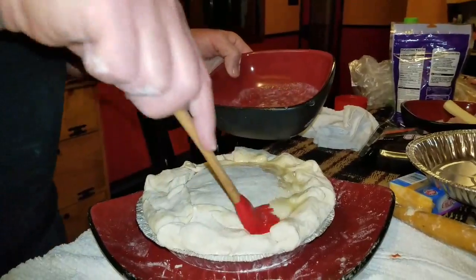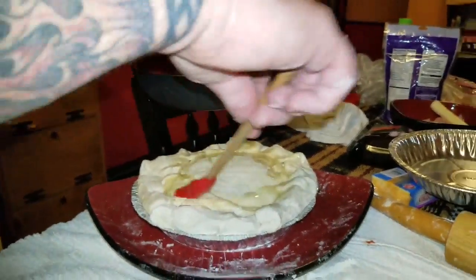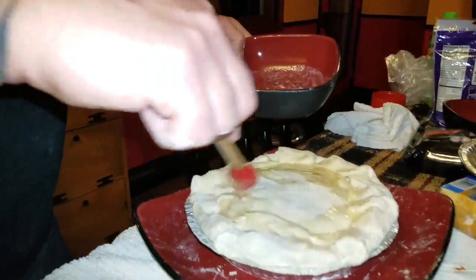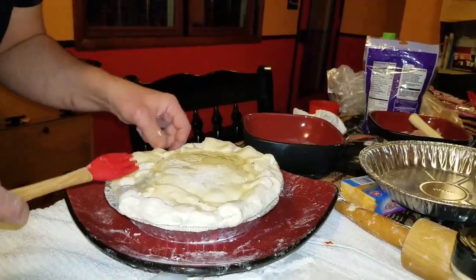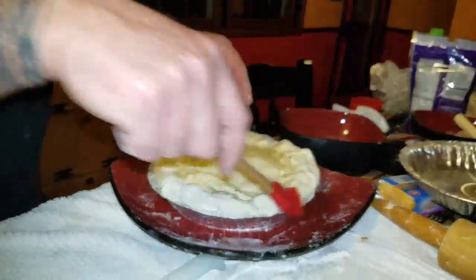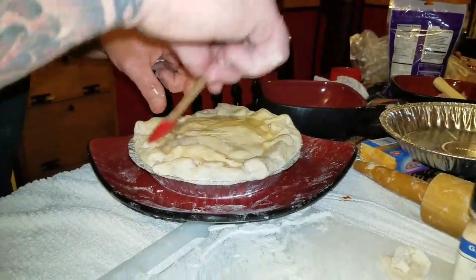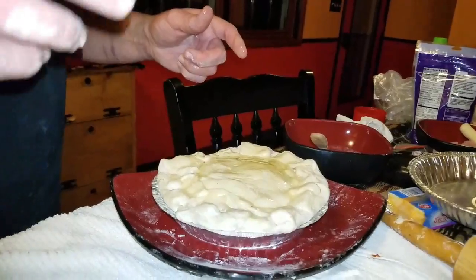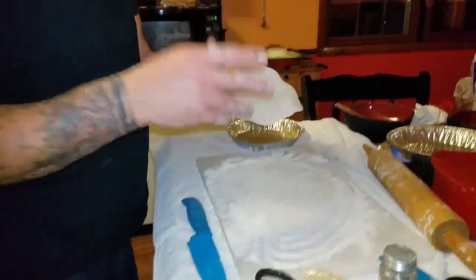You can use egg wash instead of butter — they both work the same — but no one likes a cheesy knot with egg wash; the garlic and butter gives it more flavor. Get it all buttered up. If you see any holes, run your finger over them and seal them up. This pan is pretty thin so be careful. We're going to put this in the air fryer at 350° for 12 minutes.